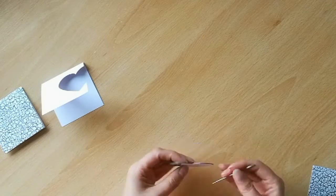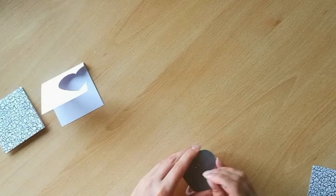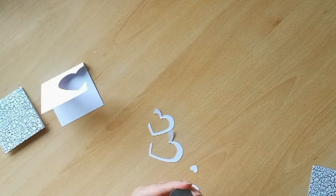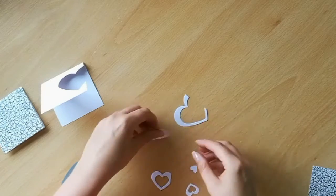I like to hold my dies in place with a little bit of washi so that it doesn't move when I shift it through the die cut machine. Remove all of the little hearts from the back of the die. If they're stuck in there, just poke them out with a needle, and then set those to one side for a few moments.